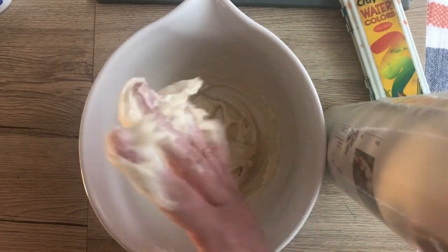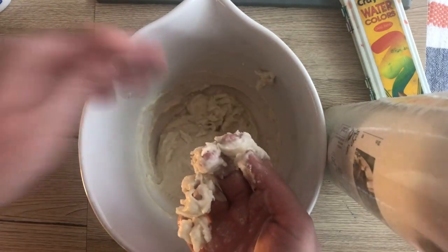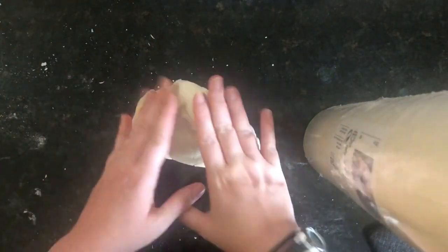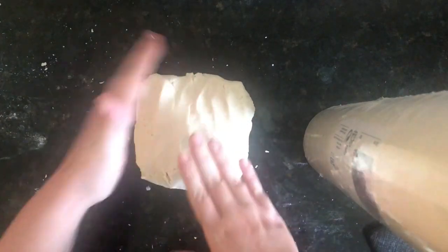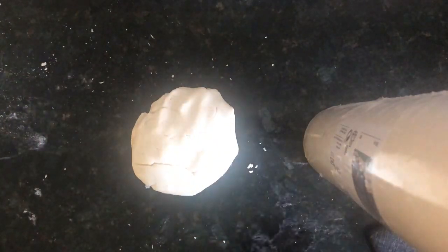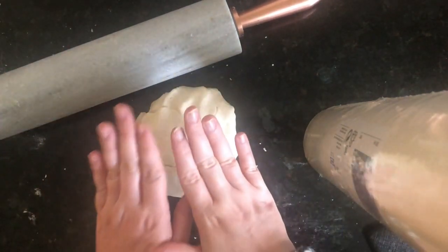My dough came out really sticky — it shouldn't look like that. It should be more like the consistency of pizza dough, a little harder and more solid. I added about a third of a cup of extra flour to fix it. I had to relocate from my art studio to the kitchen because this was making too much of a mess, so I definitely suggest making your clay in the kitchen or an area your parents are okay with getting a little messy. Once your dough is ready, roll it out using a rolling pin or any cylinder — a jar, a can — anything you can press down and roll back and forth.